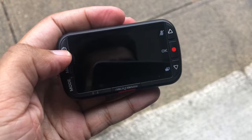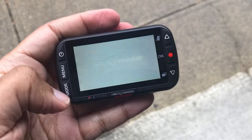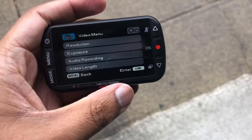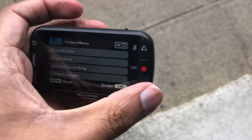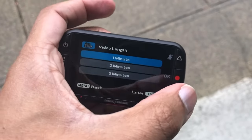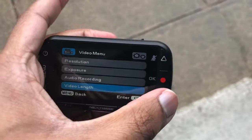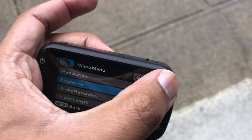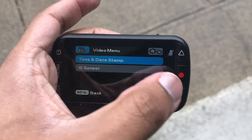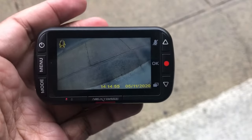With the dash cam charged, I'll turn it on. I already went and set the date and time. To access settings, you just click Menu and all your options are there. This isn't a touch screen, so you'll use the up and down arrows. Your video length is three minutes max per recording. You can change resolution, turn sound on or off, toggle the time and date stamp, and adjust the G-sensor.